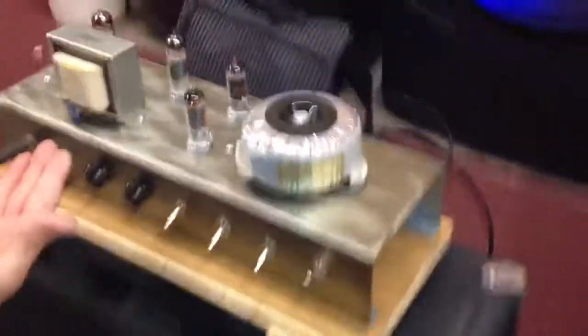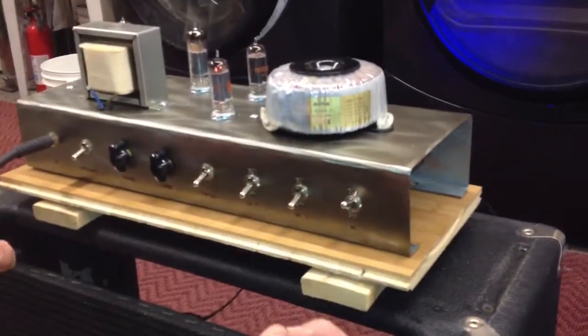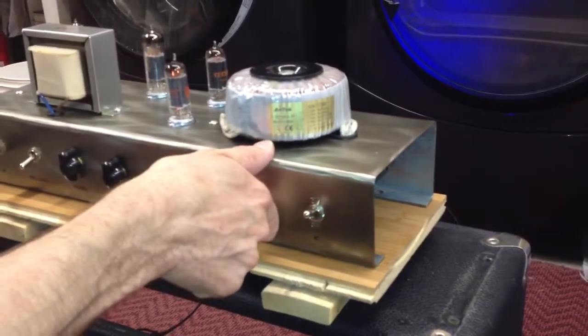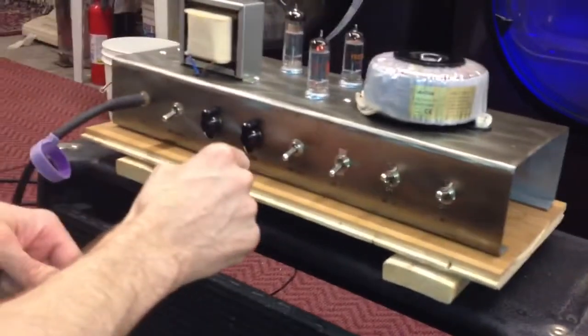We've swapped the brown and the blue for the output transformer when loud oscillations occur. Oh boy, well that's a hum. That's what the Octomad is doing.